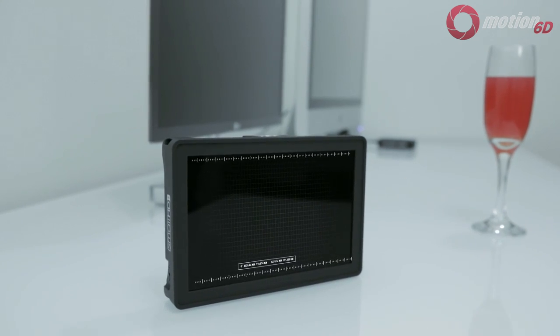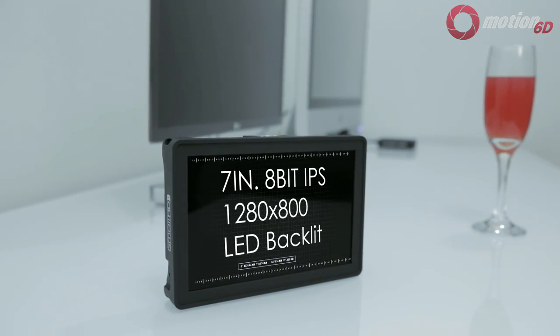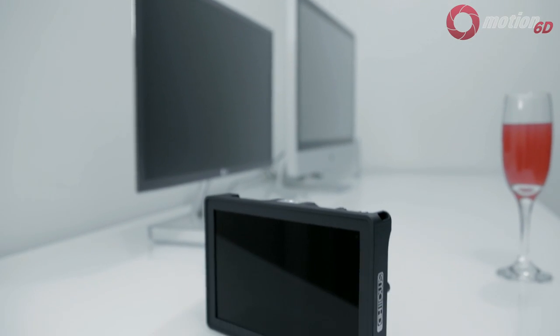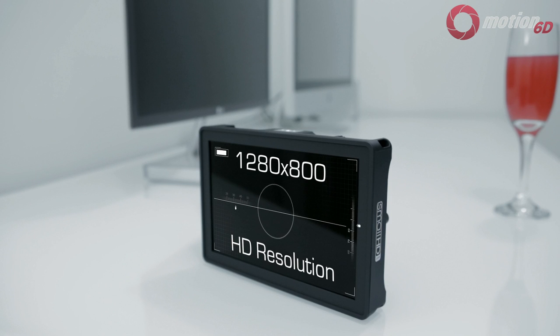What's great about this AC7 is that it has a 7-inch, 8-bit IPS panel, which should provide a much wider viewing angle and better color reproduction than 6-bit TN panels. It's also one of the few monitors offered at 1280x800 resolution for under $1000.